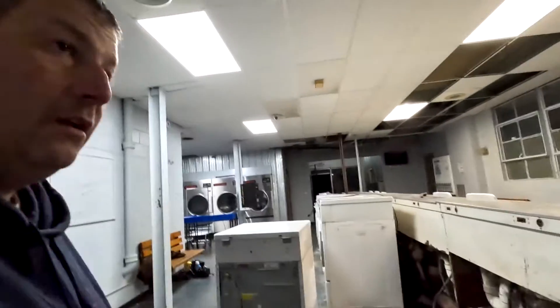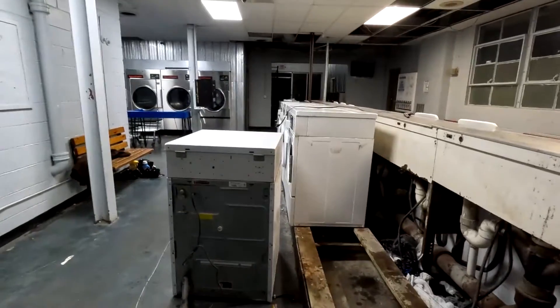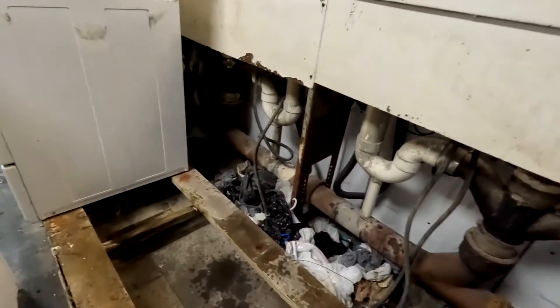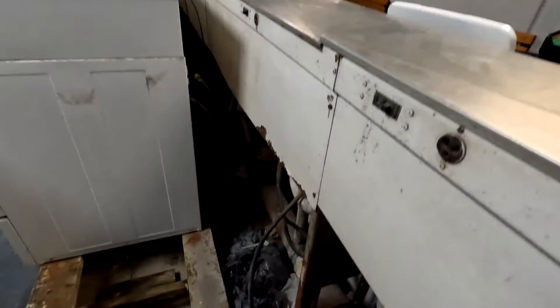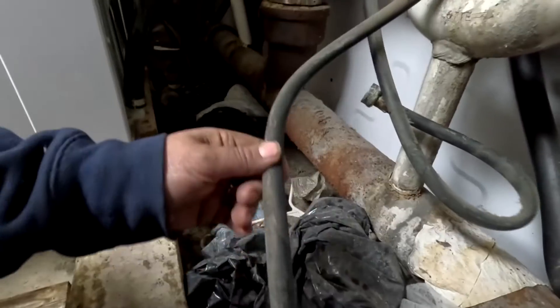This is the fun part of this project — taking all the stuff out. That's what it looks like behind here if you're ever curious. This stuff falls back there, which is why you want to have a good lid on top. All these supply lines are 10 to 12 years old, so they'll all get taken out and thrown away.